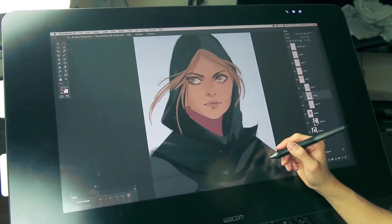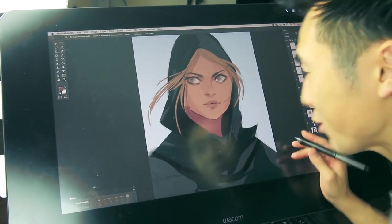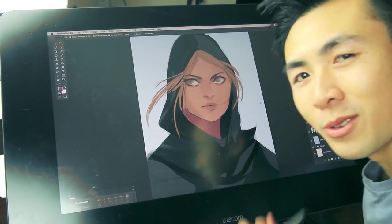So this is our painting so far, and I think it's looking pretty damn solid. I'm going to just keep working on this thing, and I'll check back soon.